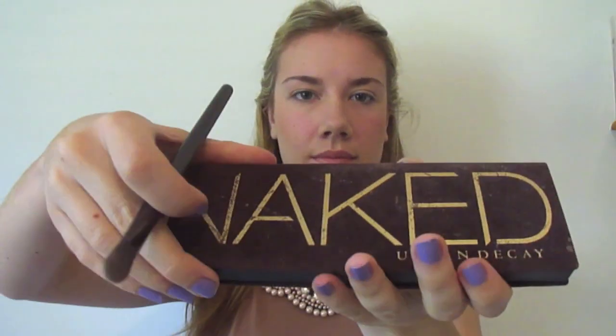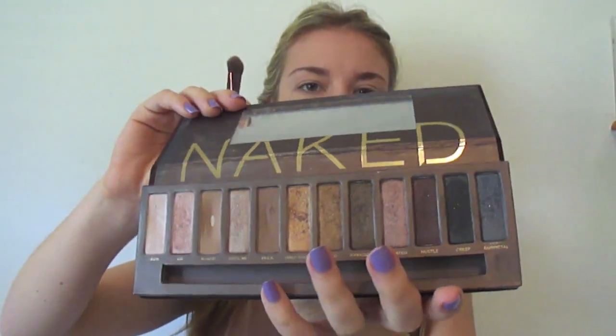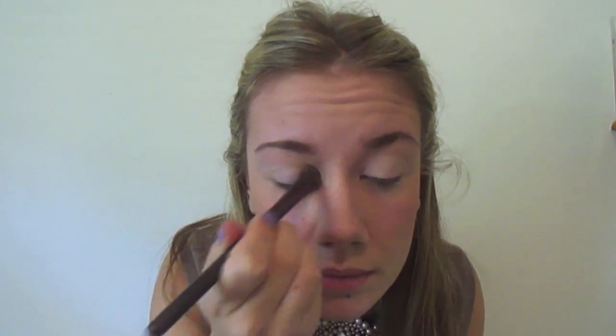Next, I'm taking my Naked palette from Urban Decay. If you don't have the Naked palette, you can just use any kind of neutral eyeshadows you have at home. Taking a flat application brush, I'm dipping it into the lightest colour in my palette — this is called Virgin. Apply it generously over the eyelids; it may take a few layers to build up to the intensity that you want.